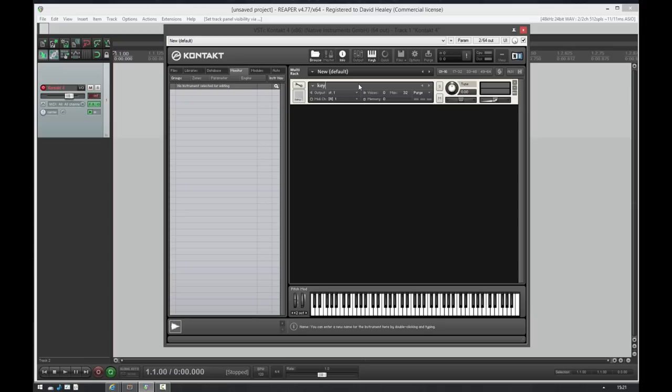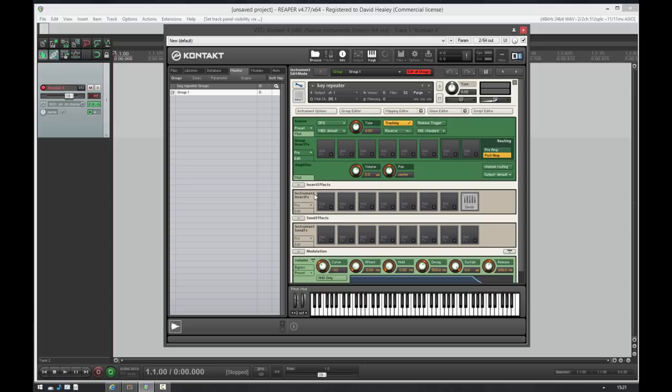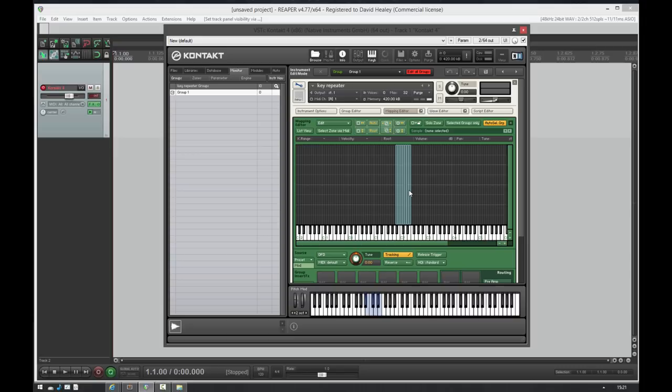We'll start by creating an instrument — I'm just going to call this 'key repeater' — and we'll need some samples in here. I happen to have some French horn samples handy on the desktop. I'll just stretch this one out a bit so we have a bit more key range. That's going to sound pretty awful, but it shouldn't matter for our purposes.